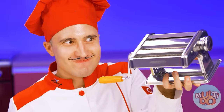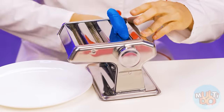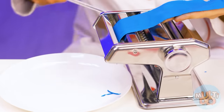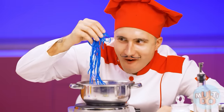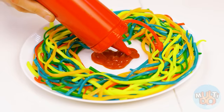So cool — look at this! And the only thing left is to cook them. And of course we must not forget about the sauce.